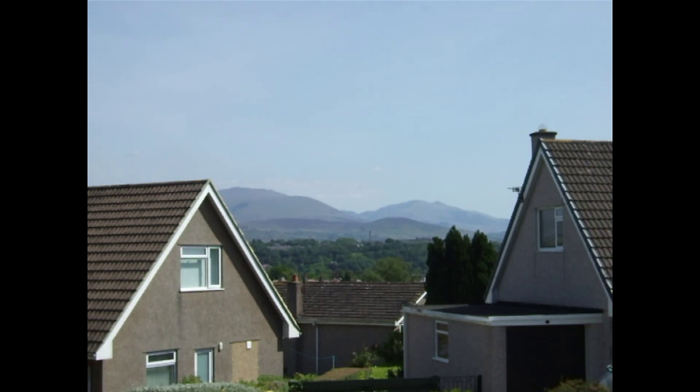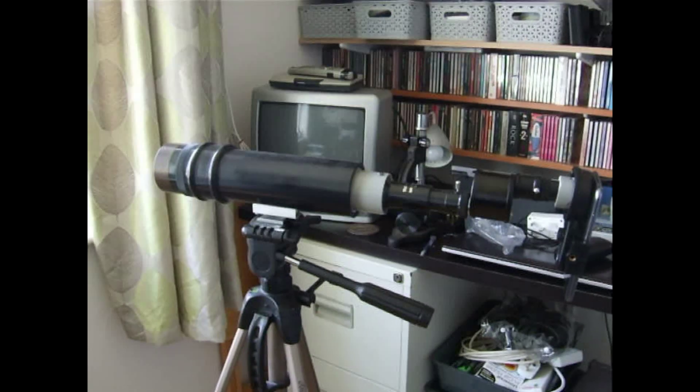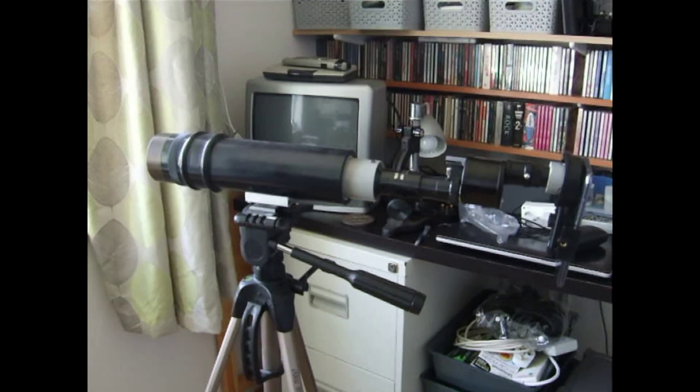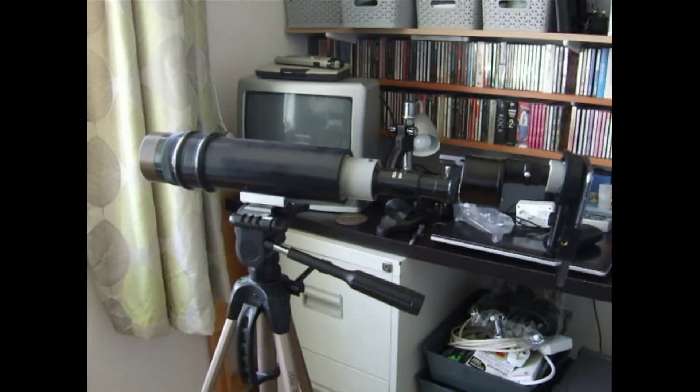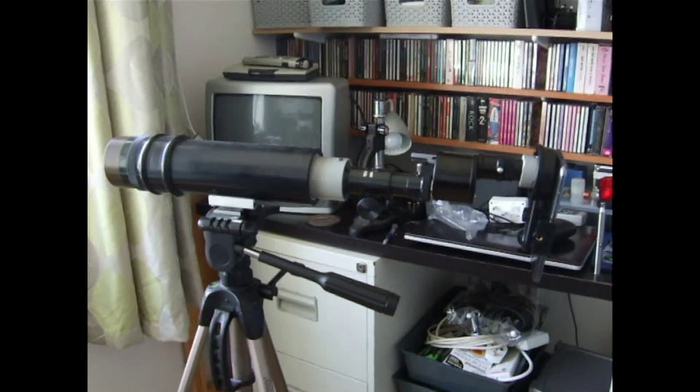I shall now use the telescope with my mobile phone camera attached to the telescope eyepiece with a suitable adaptor. Here we have the telescope with my mobile phone camera positioned behind the eyepiece, held in place by the mobile phone adapter.